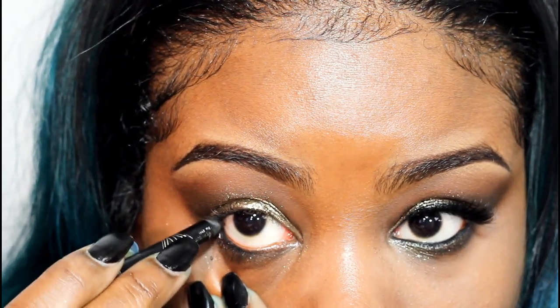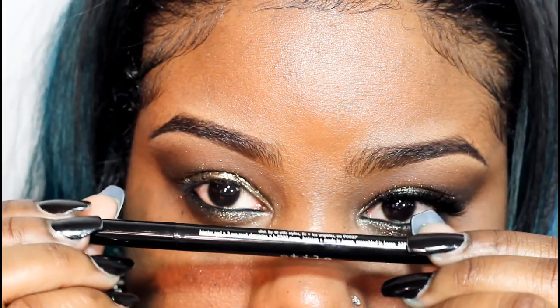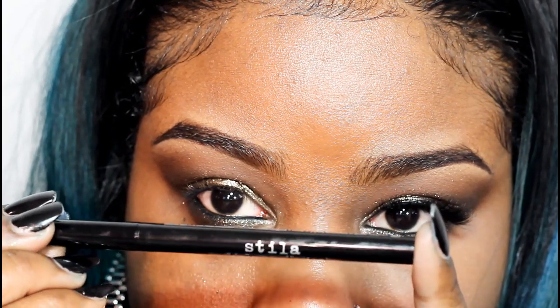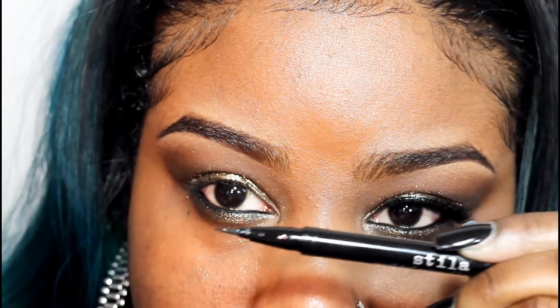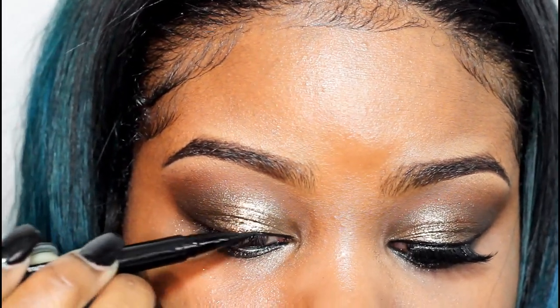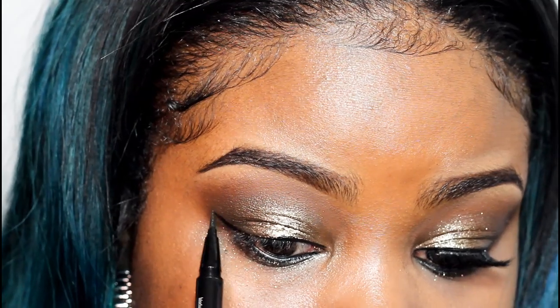I'm using a Rimmel eyeliner on my waterline. Now I'm using Stila Stay All Day Waterproof Liquid Liner — I'm just going to do a nice cat eye, not too bold. This is by far the best liquid liner I've ever used. It lasts all day, it doesn't run, and it doesn't smudge.